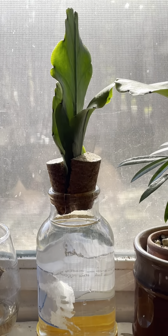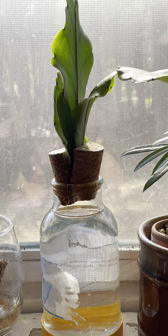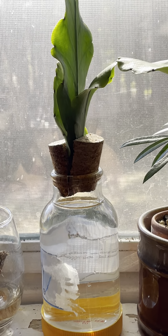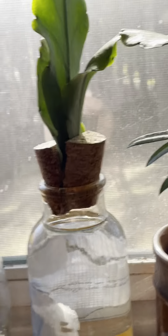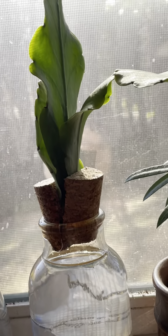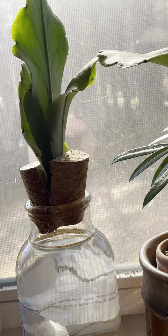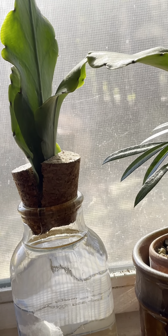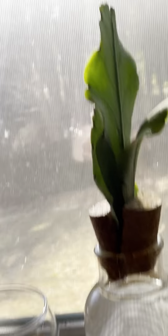Greetings from North Carolina! We're at 63 degrees right now — it rained last night and I think it's going to rain again later this evening, but it's a pleasant, sunny day outside. I would like to share with you my experiment here. This is my Rhipsalis pachyptera — correct me if I'm wrong on the pronunciation.